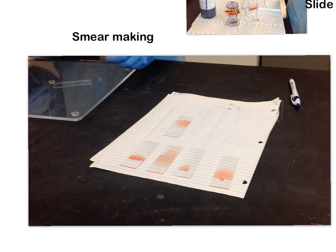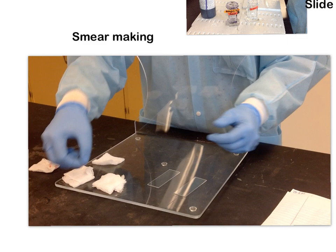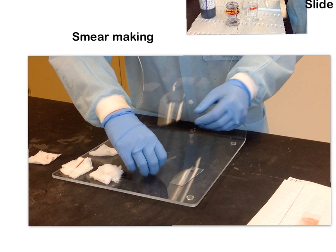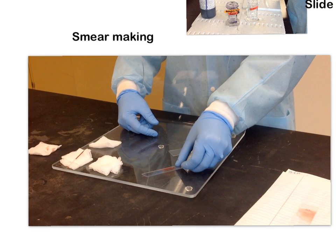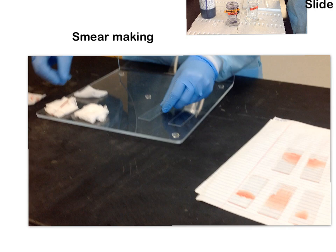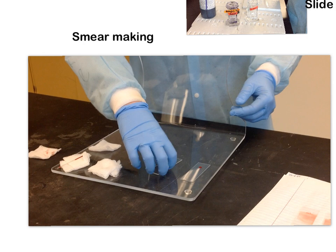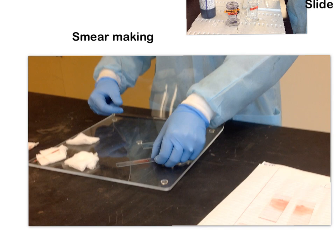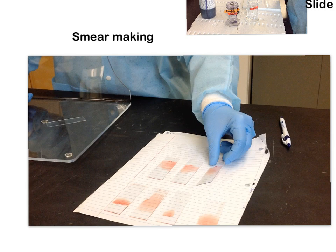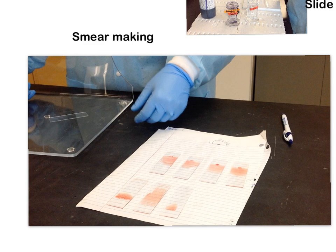Once you do a few of these, you'll get the hang of it. A 1 to 2 millimeter drop of blood about an inch up, spreader slide at 30 to 45 degrees halfway up the specimen slide, pull back until you hit the drop, wait for it to hit both ends, then push. What we're looking for is that nice feathered edge — not long streaks like a comet tail, and not a flat top. We'll add these to our collection of good smears.